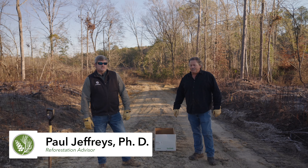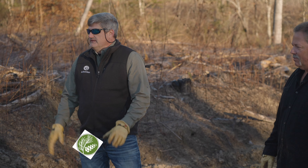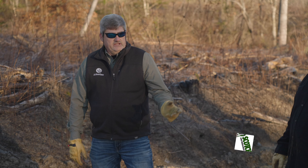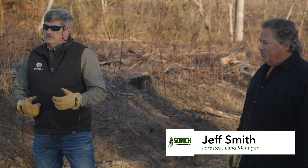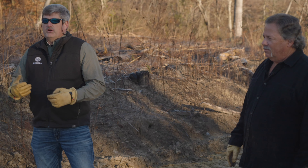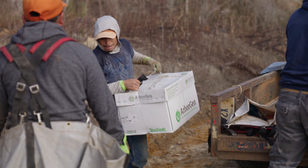Hi, I'm Paul Jeffries, Reforestation Advisor for ArborGen. We're out here on a tract today while it's being planted, and I'm standing here with Jeff Smith of Scotch Plywood. We're going to talk about proper handling of seedlings prior to the planters getting them and beginning to put them in the ground.